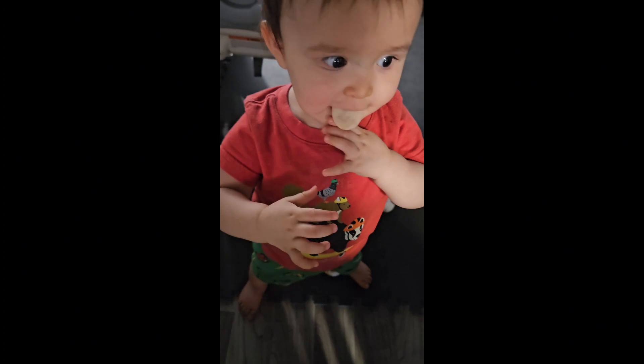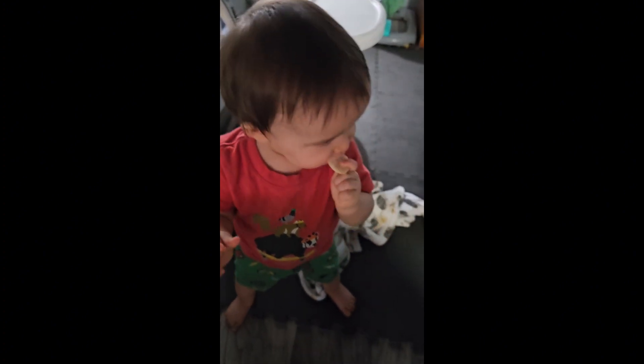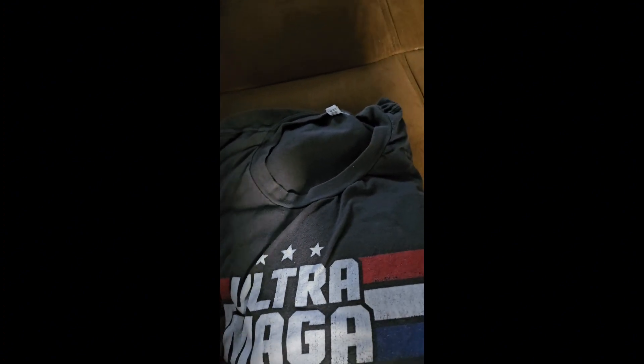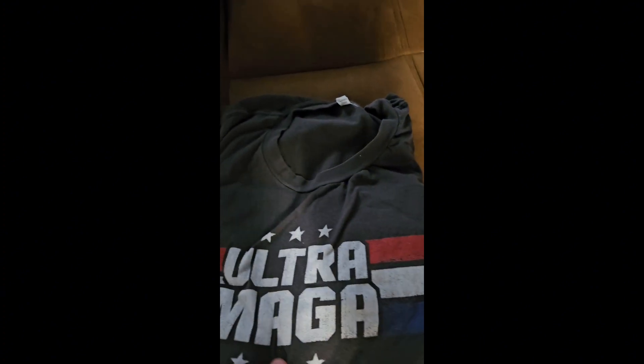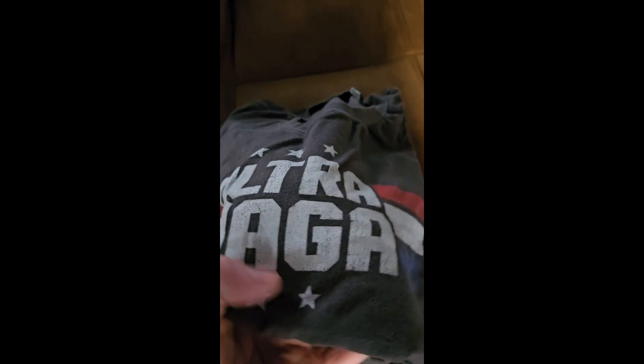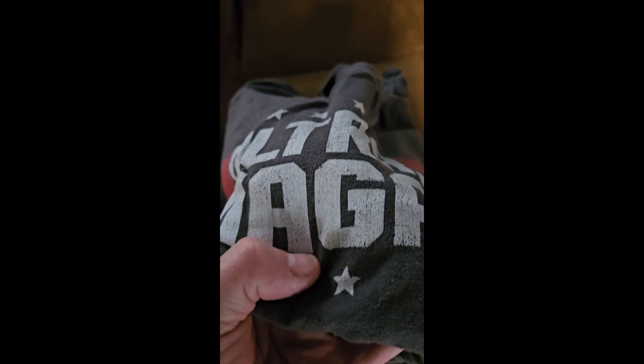I believe this is another Mark Dice shirt and it's holding up pretty well. You can see there's a little bit of flaking. This one is two months old also.